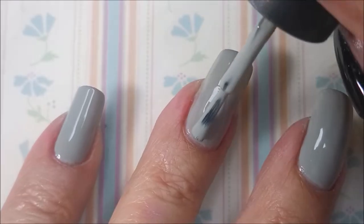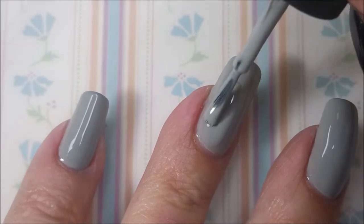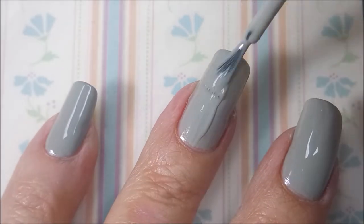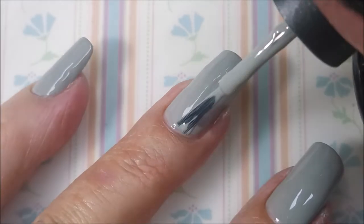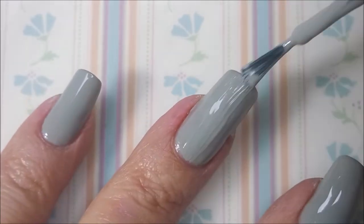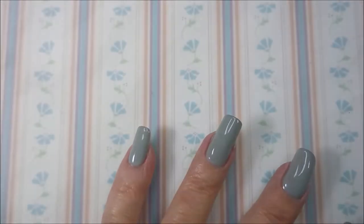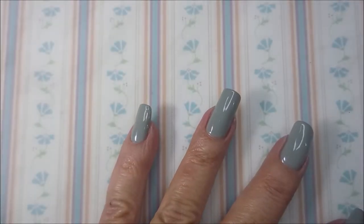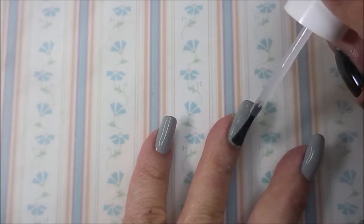I'm gonna go in with the second coat and it's gonna smooth it all out. It just turned out to be a beautiful light gray polish — beautiful. We're gonna top it with some Pro FX Quick Dry topcoat and get it to dry down before we do some stamping.